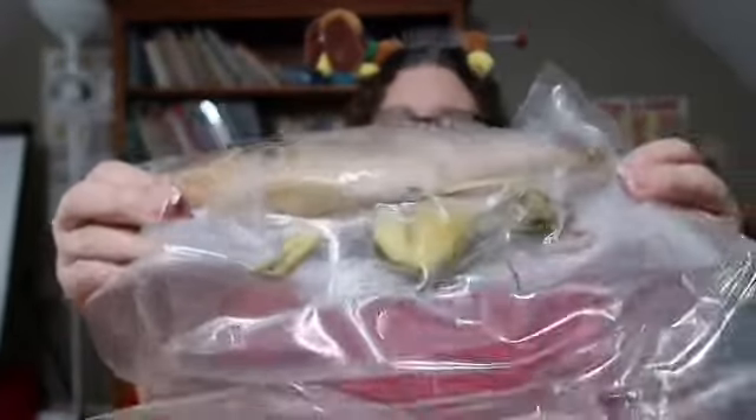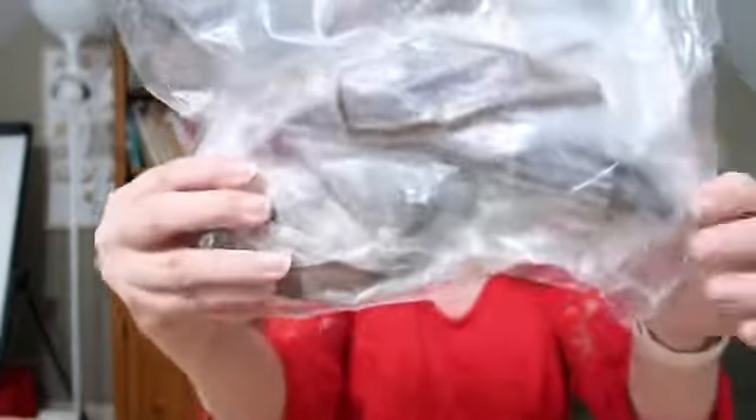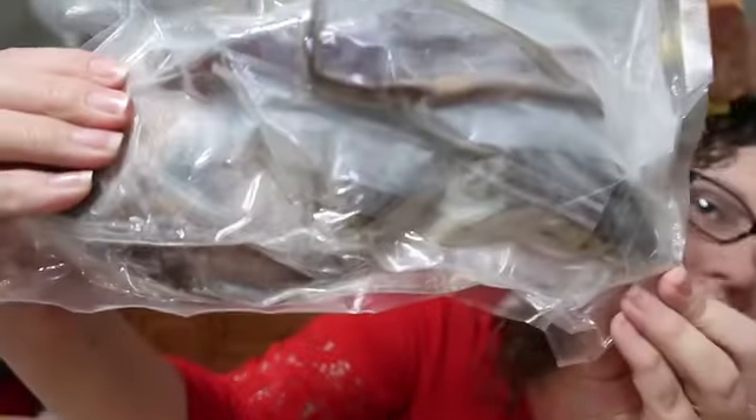Here is a package that is vacuum-sealed with the specimens in it. That's a perch fish, I believe. There is an earthworm — you probably can't see it very well on camera — but there's actually a frog, an earthworm, a perch fish, and a crayfish in this kit, all vacuum-sealed together. Since we've already finished the curriculum, we'll probably only do a couple of the dissections. We'll definitely do the frog dissection first, and my husband will pick which others to do.